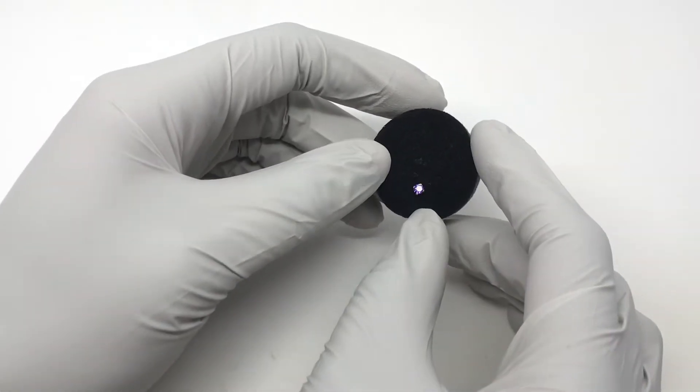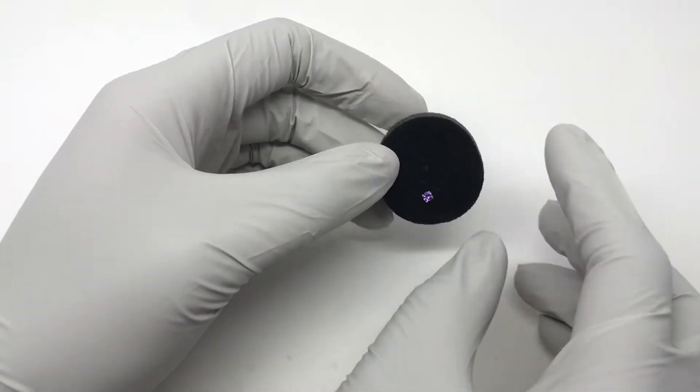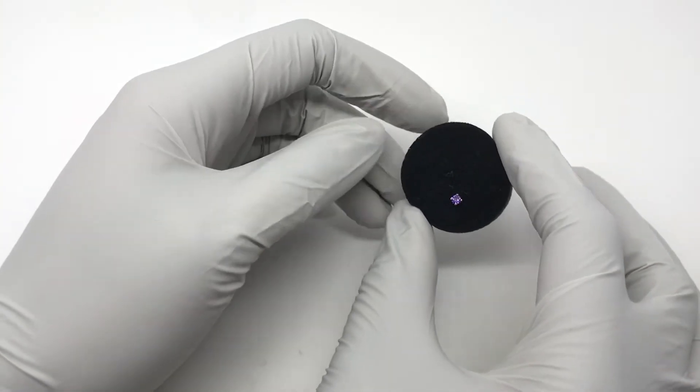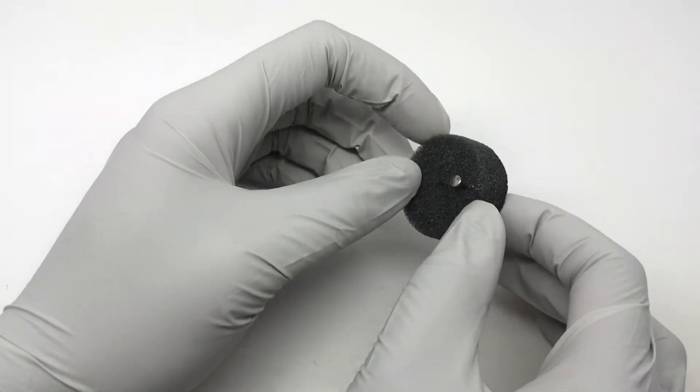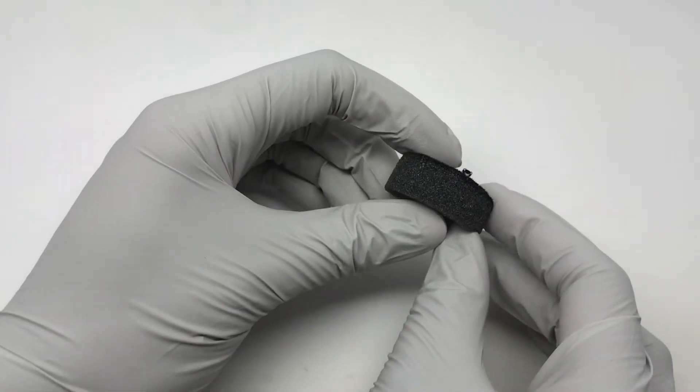Hello everyone, we're going to be going over how to remove threadless jewelry today. Let's pretend that this round thing is your ear, and this round thing is wearing a threadless piece of jewelry. What you're going to want to do is...